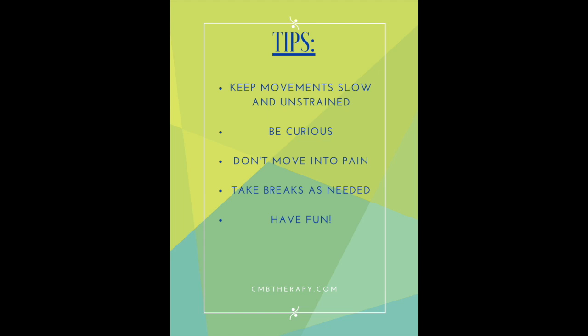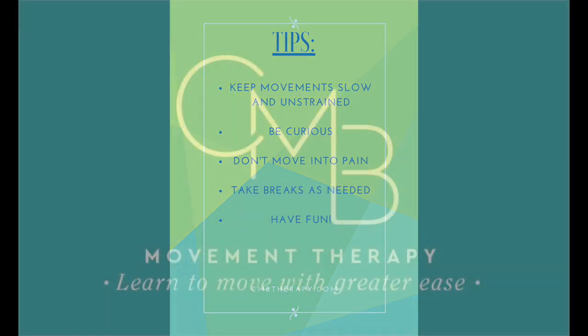Since you came in a little late, I just want to make sure that you are set up — you have a hard chair to start with and a place to lay down. You don't have to have your camera on. In a nutshell: take it slow, don't do anything that's painful, be curious.